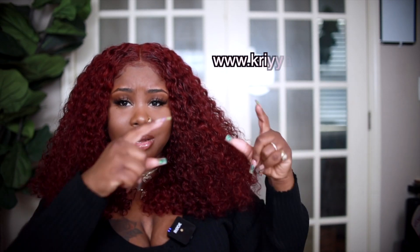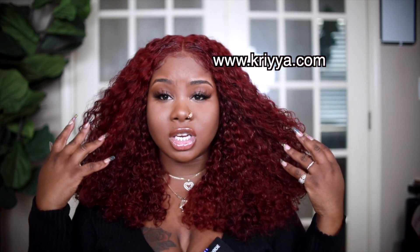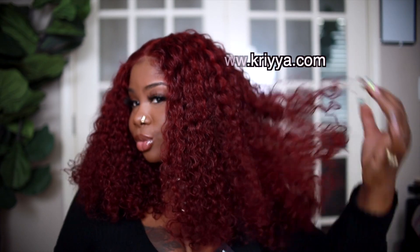This is definitely going into my stash wigs. Today my beautiful hair is from Kriyya Hair — I will post the name right here. They sent me this gorgeous wig and I love it so much. The color is perfect on me. I've been really into colors right now, a lot of the videos I'm gonna be giving you guys are color because spring is approaching. This is my favorite season for hair — spring and summer. If you want to see how I installed this beautiful wig, keep on watching.